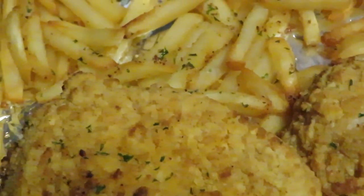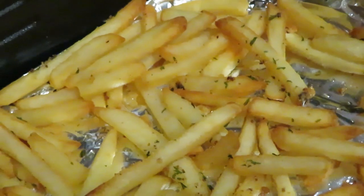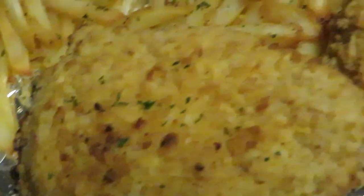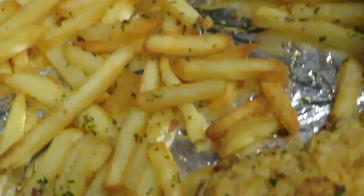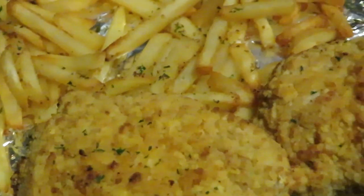I did add parsley on there — don't act like you don't know what that green stuff is. I added parsley and some fry seasoning, my dollar parsley and dollar fry seasoning from Dollar Tree. Yes, I did add that — you gotta fancy it up! Quick through-the-week meal, y'all.